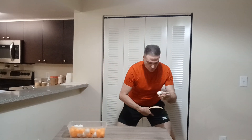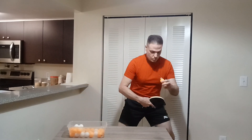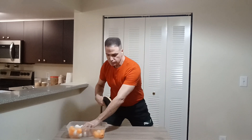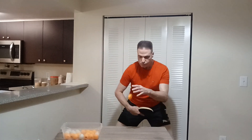Now let's try the one from the side — from here to here. And now let's try the one to the middle: the ball comes and then you move and you hit it.